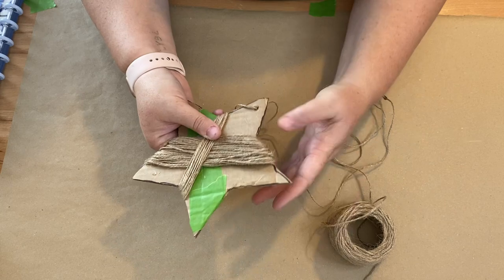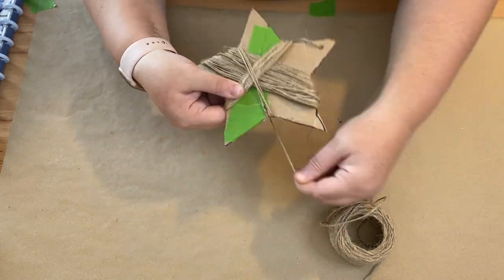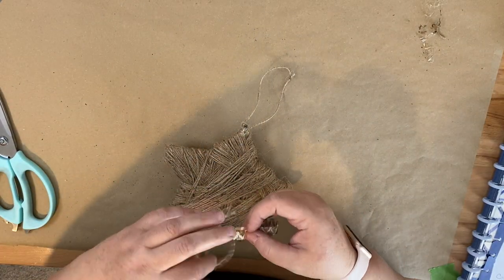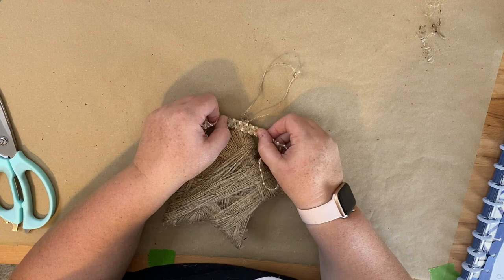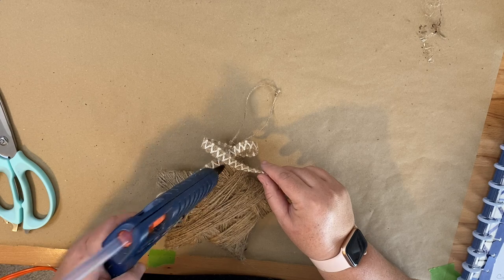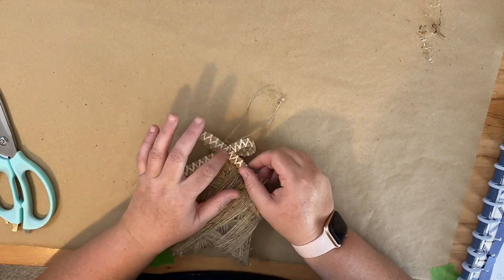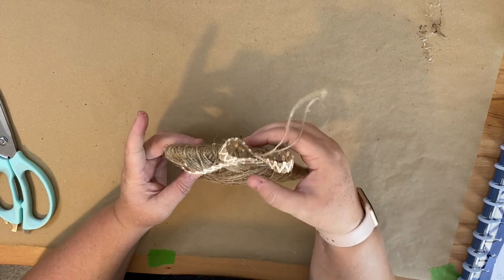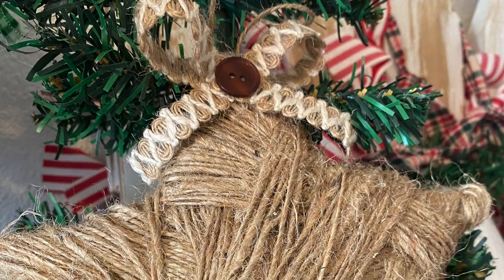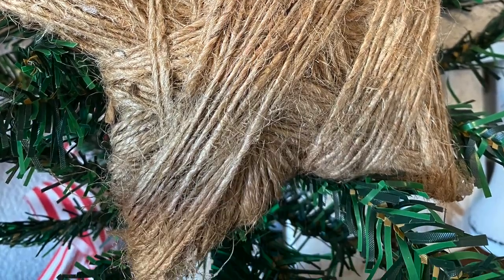This twine is really thin — it came from the Dollar Tree, so depending on the kind of twine you get, if you get it from Walmart or somewhere like that it might be a little bit thicker. Once I get that all wrapped around — and I didn't have any rhyme or reason to how I put it on there because this was supposed to be rustic — if you want a certain design then you've got to map that out before you do it. Then I took some ribbon from the Dollar Tree, made one of those awareness bows, glued it to the top, added a button, and here it is styled in some decor.